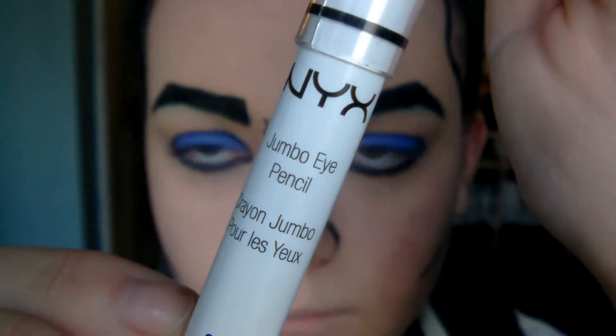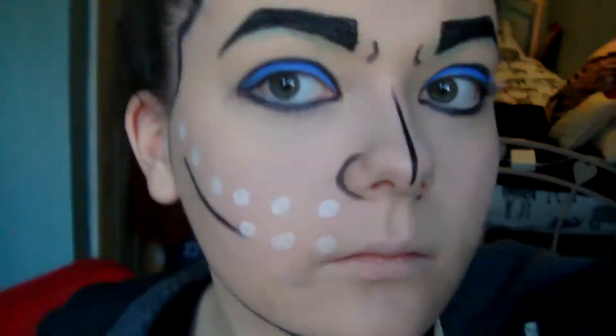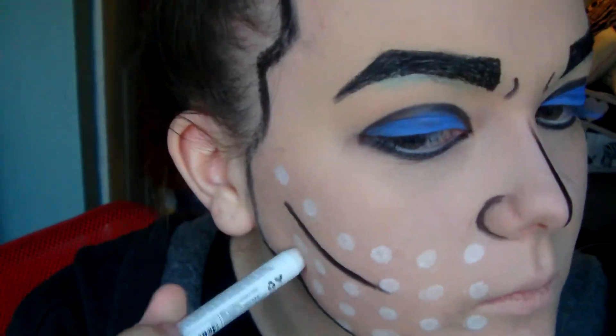For the fun part I used another NYX Jumbo Eye Pencil in Milk, and this is what I did to create the dots — the main pop art effect. This bit's a little bit long but I find it pretty fun to watch.